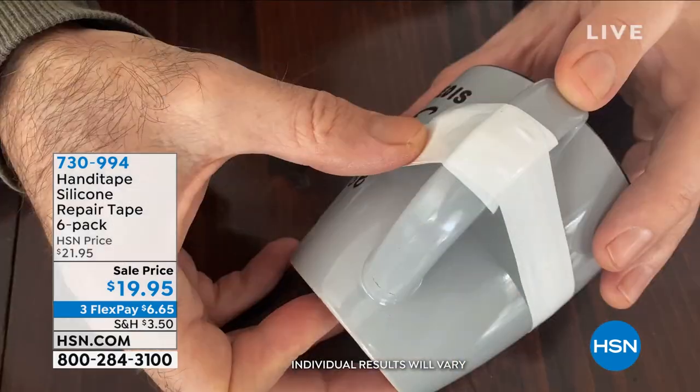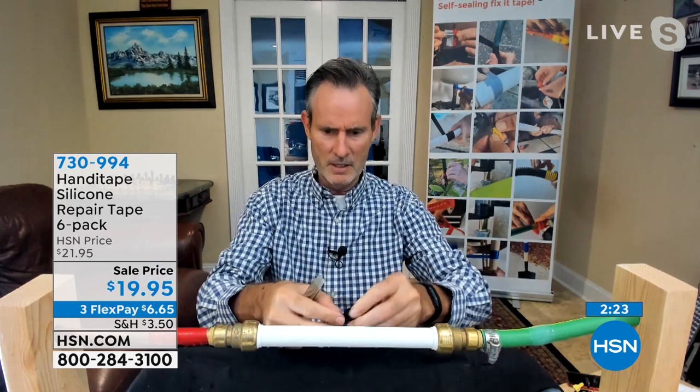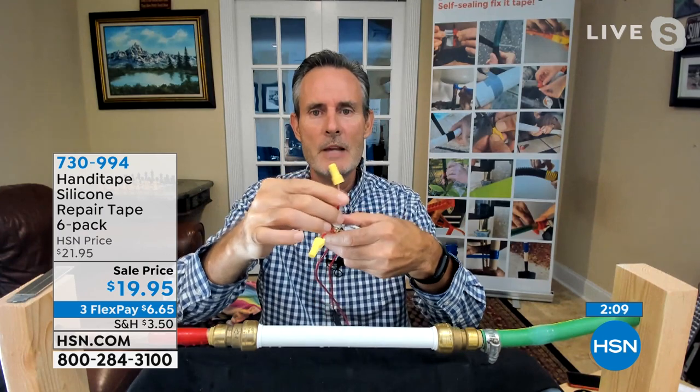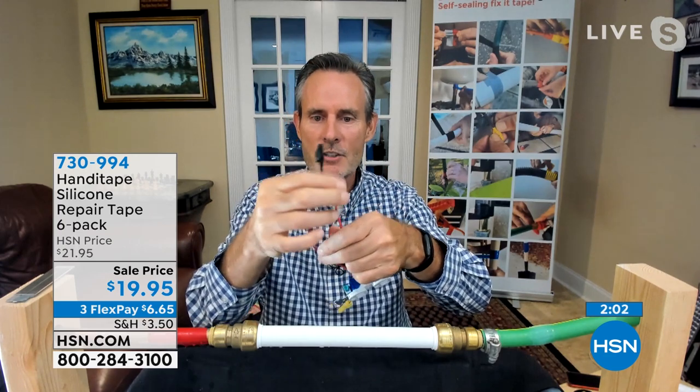You can also use it as a soft grip handle on a hammer or gardening tools — just wrap some around. Great for pool, boat, salt water, high voltage electricity, and freezing temperatures. For plumbing: take the first wrap, get it right in front of the repair, wrap around, and already the leak is stopped. Fold it on itself, give it a press, and in a day the repair is stronger than the original tape.